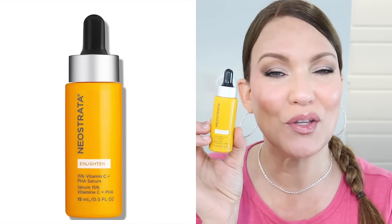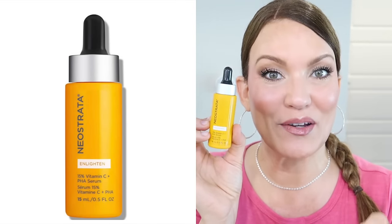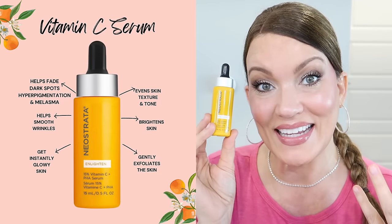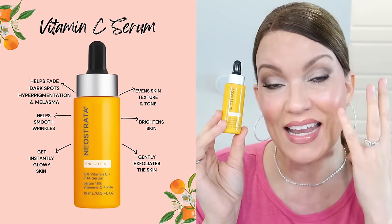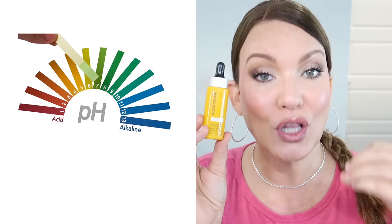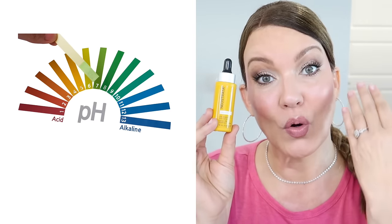This is the vitamin C serum that I like to use, but you can use whichever vitamin C serum you like. This hack works specifically if you have an L-ascorbic acid vitamin C serum, so just look on your ingredients and see if it says L-ascorbic. Vitamin C serum is an acidic product and it works best — it penetrates best and gives us the best benefits of brightening dark spots, helping with collagen production, and giving us that beautiful glow at a lower pH when our skin is more acidic.